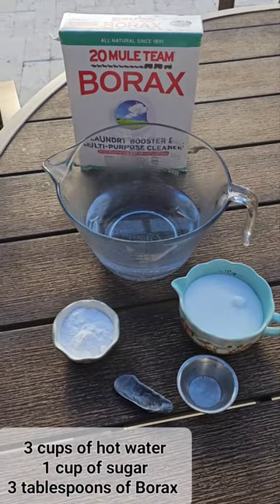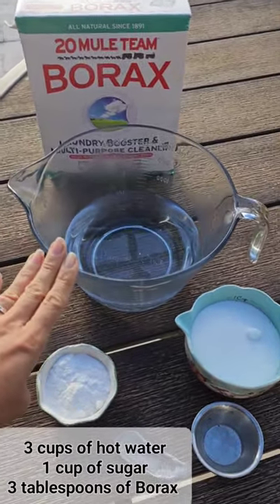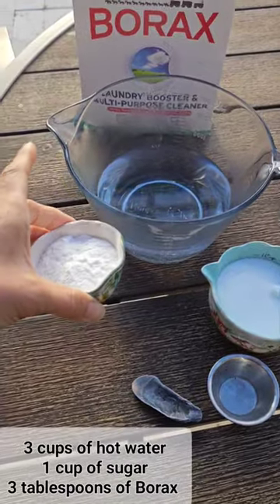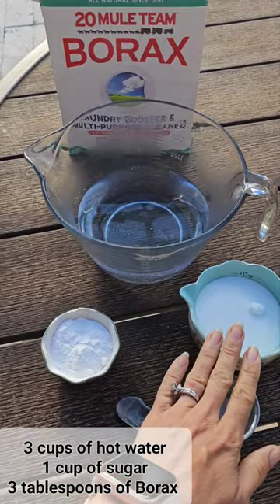Here is my simple recipe for getting rid of ants. We basically have three cups of water, three tablespoons of borax, and one cup of sugar. If you don't have sugar, you can use honey or maple syrup.